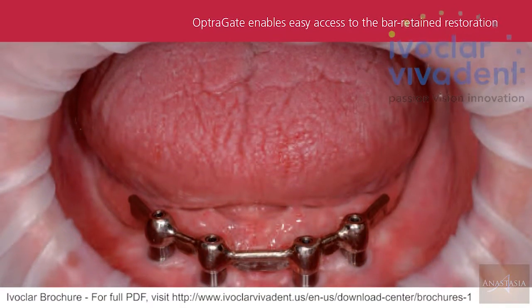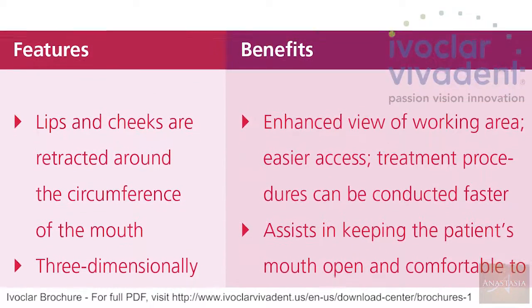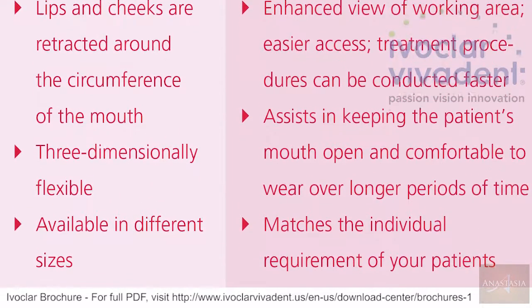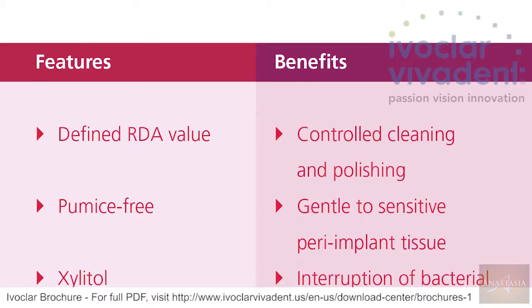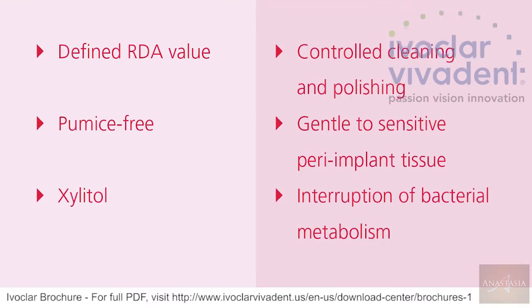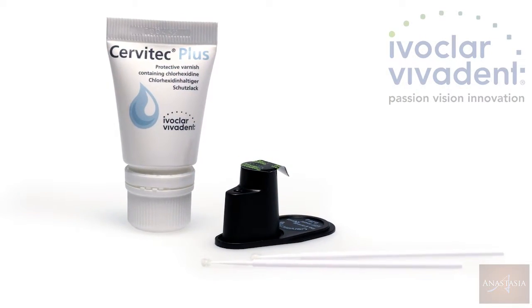Walk us through what that would look like ideally for an implant protocol. The OptiGate, I jokingly say, is my assistant that I never had. The second thing would be to polish the implant crowns or structure. Proxit was the number one — they make a prophy paste, Ivoclar does as well — that has been the number one prophy paste for E-Max, for implants, safe on all ceramic crowns. It's just amazing. And then you follow that up by using the only antimicrobial varnish on the market, which is Servitec Plus. And that protects the implant until your next recall appointment.